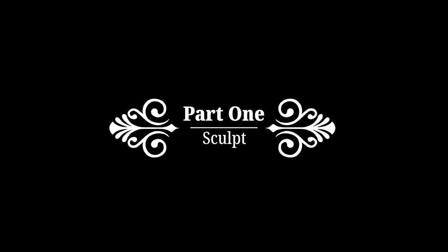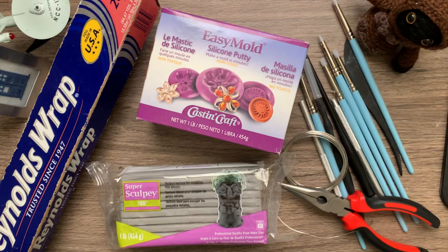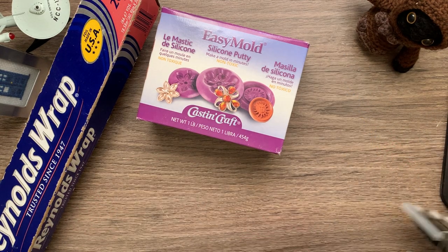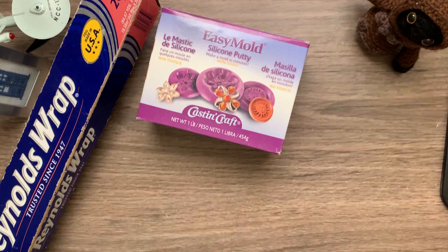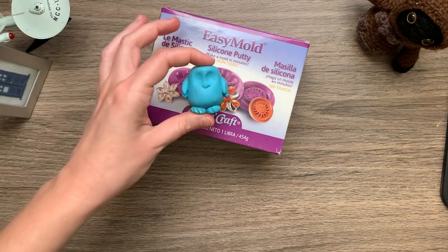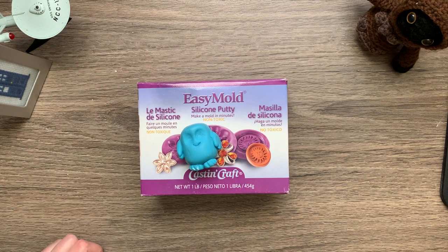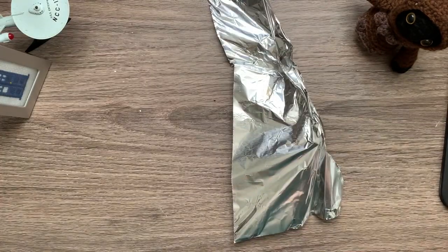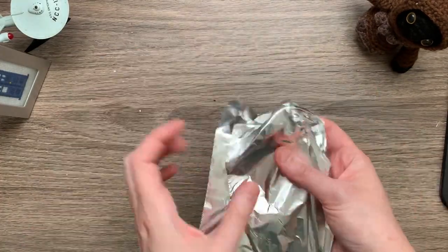To get started, I'm going to be sculpting my own Stay Puft figure using polymer clay and some sculpting tools including wire and foil. You may already have a Stay Puft figure — something similar to this little adipose that I made the last time I made custom marshmallows — but as of the making of this video, there were no mini Stay Puft men available for purchase, so I had to make my own.